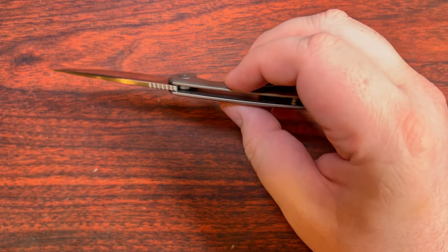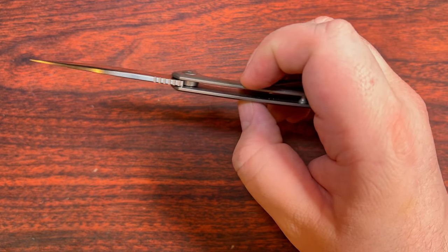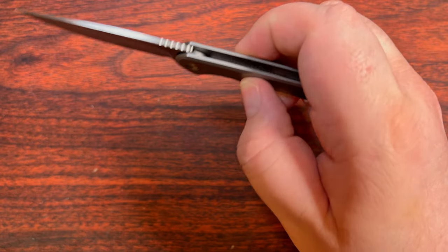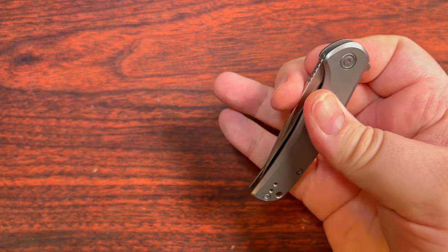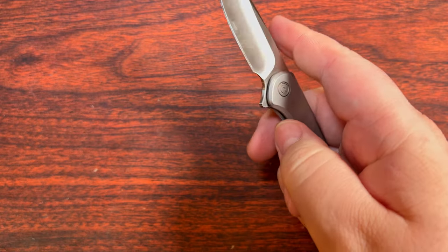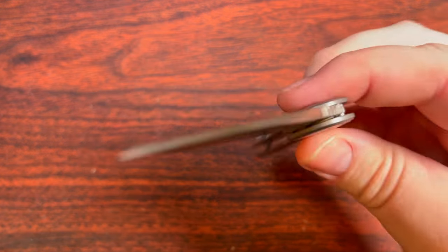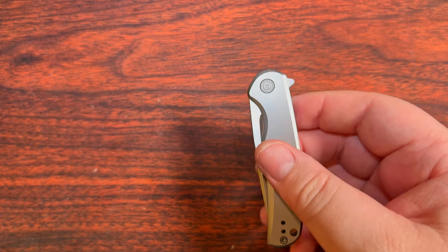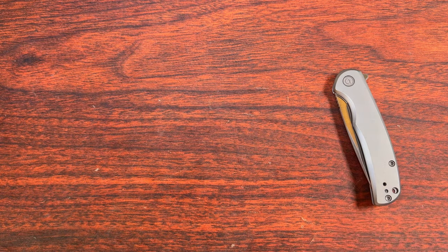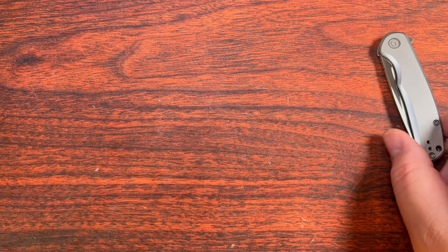But it is nice and thin: 0.35 of an inch, or exactly 9 millimeters thick. It does have a bit of that smaller knife and earlier Civivi kind of feel, so it's not exactly the crazy drop-shutty kind of nature that we get a little more spoiled with on some more recent knives.